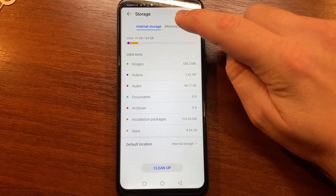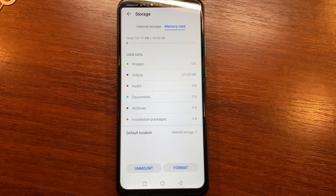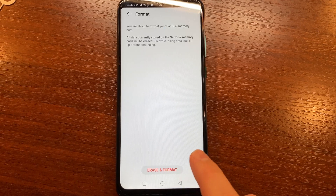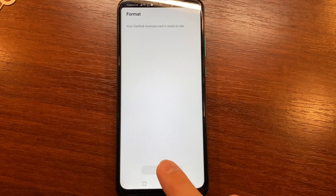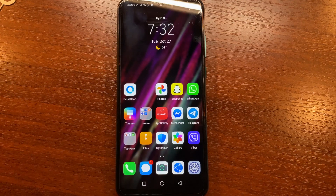Switch to Memory Card and tap Format. Confirm by tapping Erase Format, and wait until your phone formats your SD card. Finally, click OK.